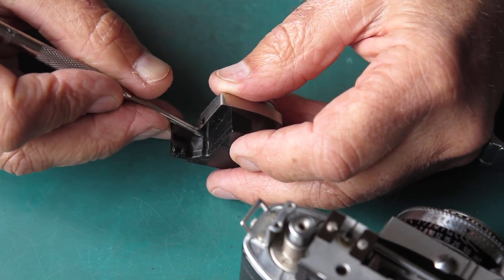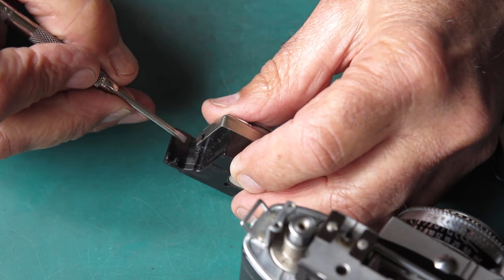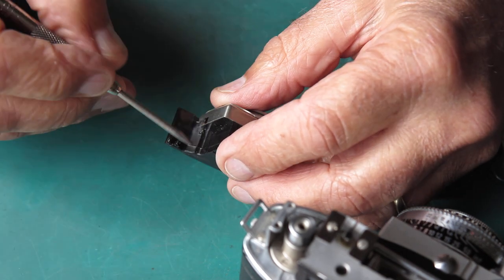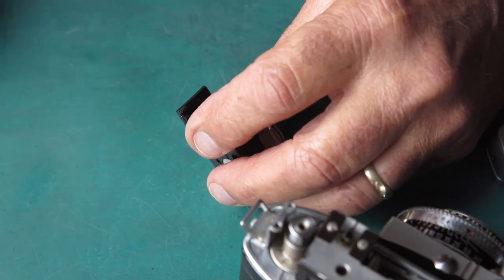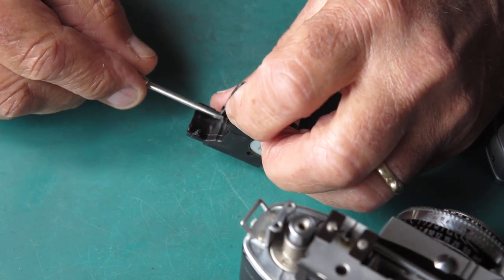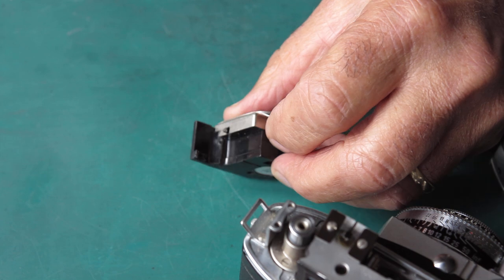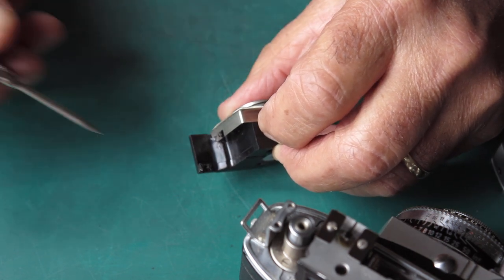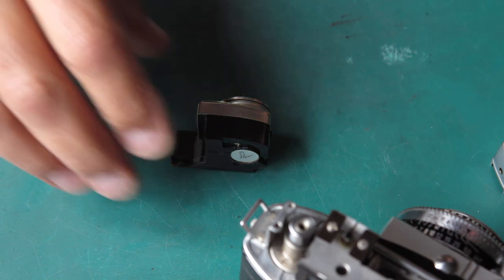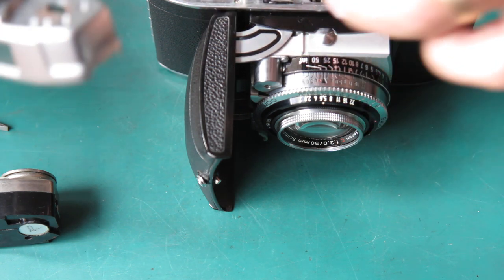It looks like solvent damage. Someone probably applied a bit of solvent there and it's created a rough spot in the plastic of the meter housing - that's where the shutter release runs down against, and I think that's just catching on there and causing grief. The pattern there looks more like solvent damage than an unusual wear pattern. Let's try to get that to catch the light - yes, where this piece is, the plastic is a bit rough. The shutter release doesn't normally sit well without the meter in place but we'll try just to see if it will work smoothly.